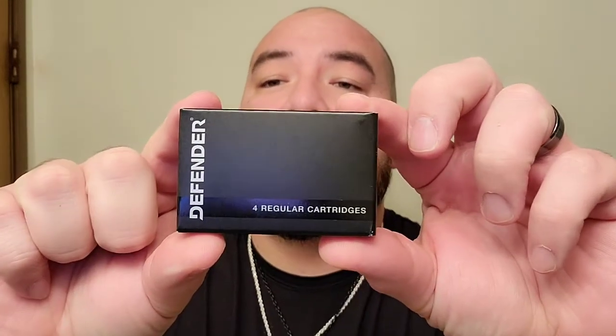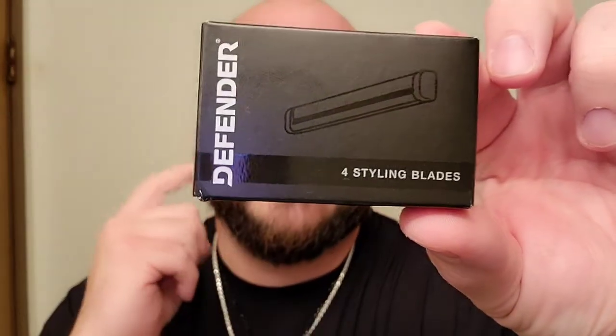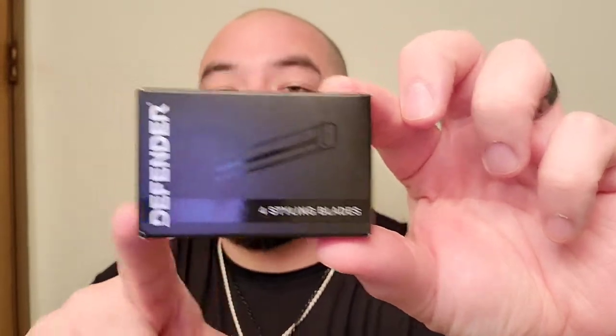Opening it up right now, we just got it sent out to me. Let's see if there's anything else in the package. I got four regular cartridges — I kind of like that little logo, pretty nice, I like the sleekness of this cartridge box. And then I got a shaper, so when I'm doing my beard and you only need that one single razor, something a little tiny, especially when you're getting up underneath your nose.